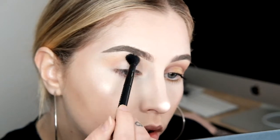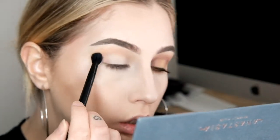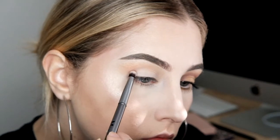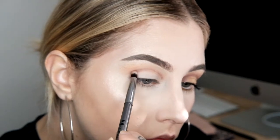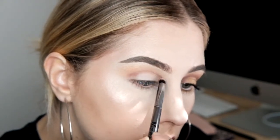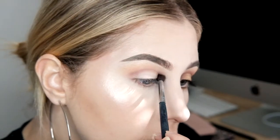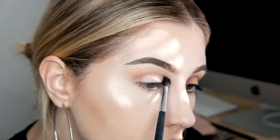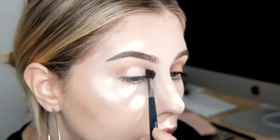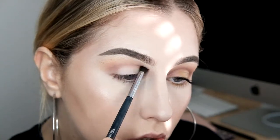Then I took a separate Anastasia brush and grabbed the shade All Star, and started to blend that into my crease. I grabbed a smaller pencil kind of blending brush and just inputted that in where I wanted the colour, then grabbed a smaller blending brush and blended it out. I did really, really struggle with this colour. I don't know if I'm going to use this one again, because as you'll probably see by the end of it, it's quite patchy. This one took me a while to blend out — probably out of all the tutorials, this took me the longest. Just keep on blending.